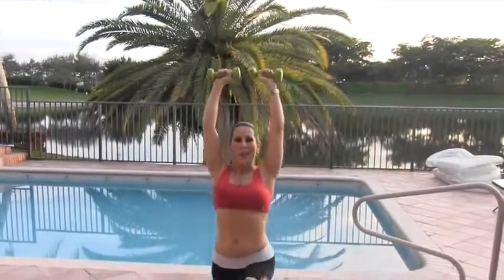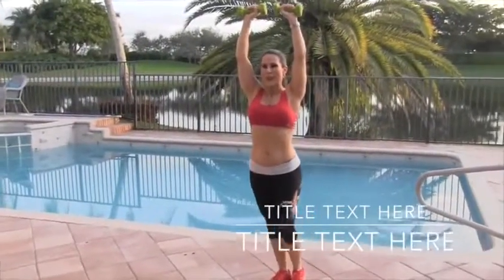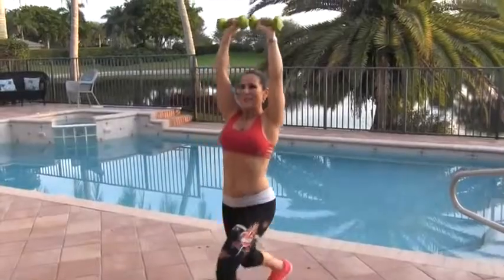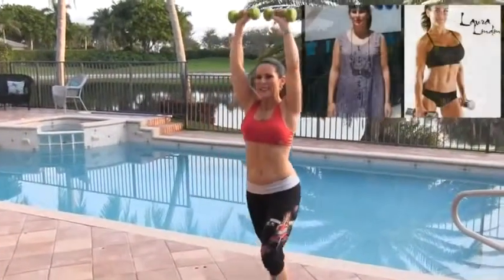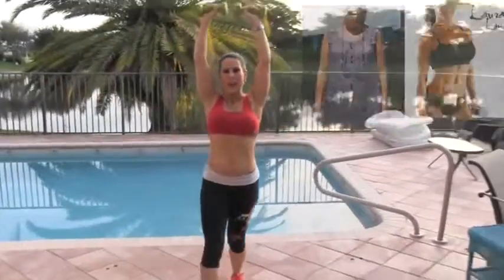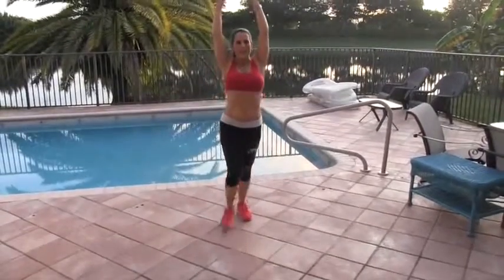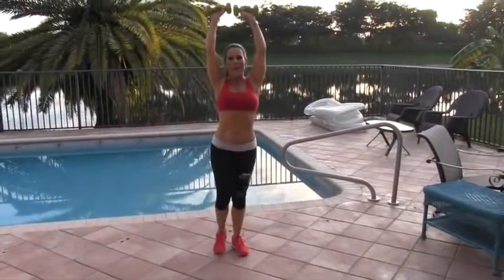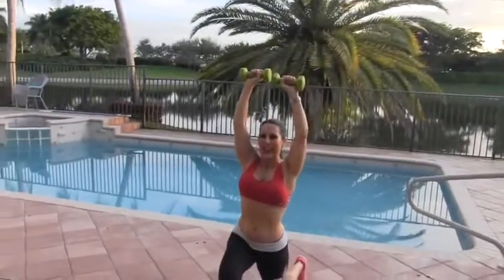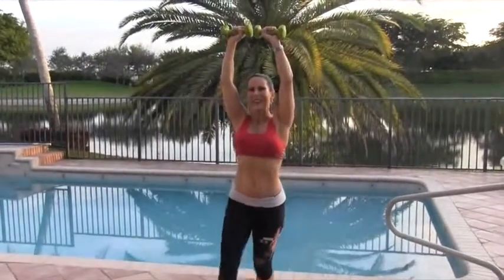10 forward. 1, 2, 3. Good. 4. 5, 6, 7. Keeping those weights above your head. 8, 9. Last one here, 10. We're going to switch to the other side. 1, 2. Good. 3. Keep those weights up there. 4, 5. You got it. 6, 7, 8. Don't let them down. 9. Last one here, and 10.